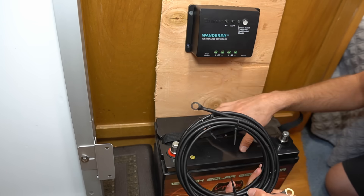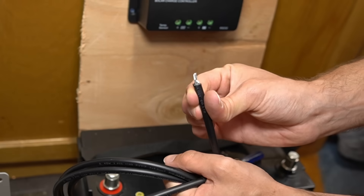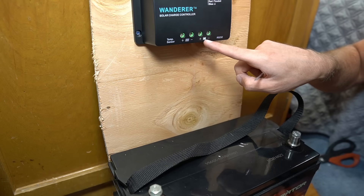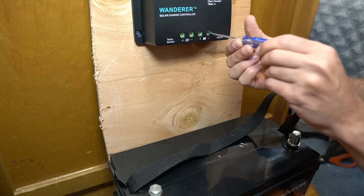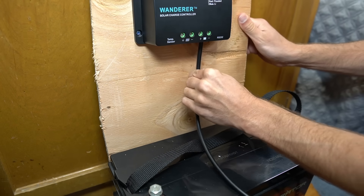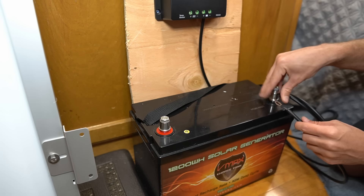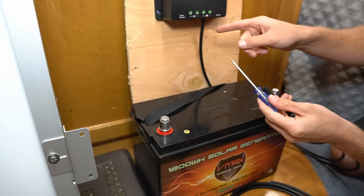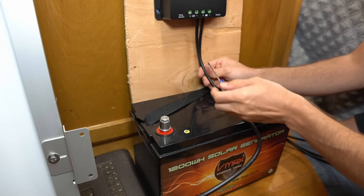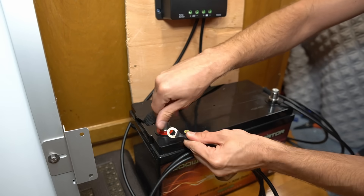Now connect the charge controller to the battery using the two wires — you'll need a flathead screwdriver. Strip the insulation off the wire ends. On the charge controller you'll see a battery icon and a solar panel icon. Go to the battery icon, find the negative terminal, unscrew it, insert the negative wire, and screw it down — then pull it a bit to confirm it's tight. Run that wire to the negative terminal of the battery and tighten it with a wrench. Repeat the process for the positive cable, making sure to hold the wire and push it up as you tighten, since they tend to slip out. Then connect the positive wire to the positive battery terminal.